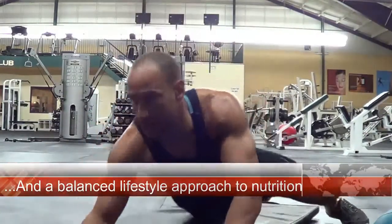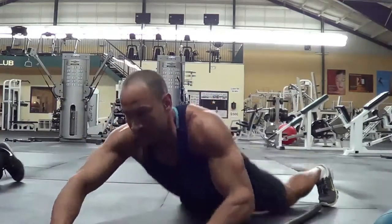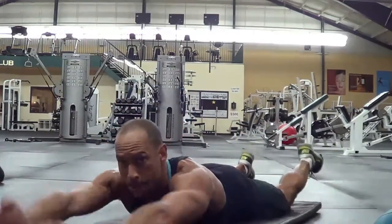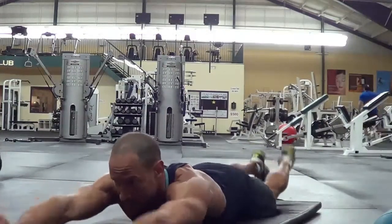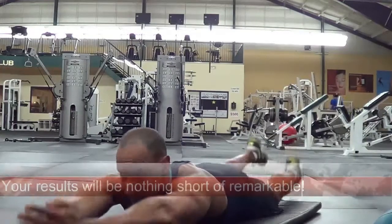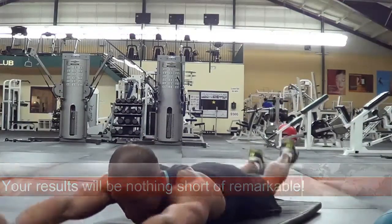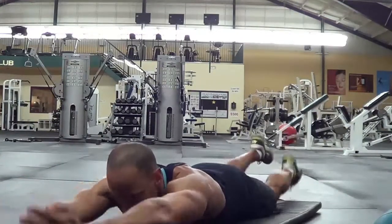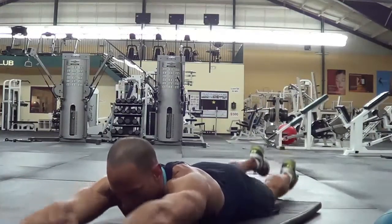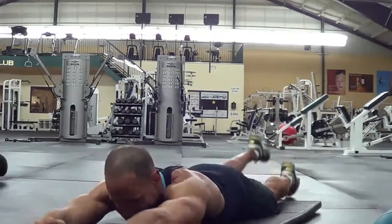Next exercise: the Aquaman — as if you're swimming through the water, keeping those arms and legs straight, kicking the opposite arm and leg together quickly, trying to keep it up for 30 or 60 seconds — whatever is appropriate for your level of fitness. Again, strengthening all along the back of the body at those typical weak spots.